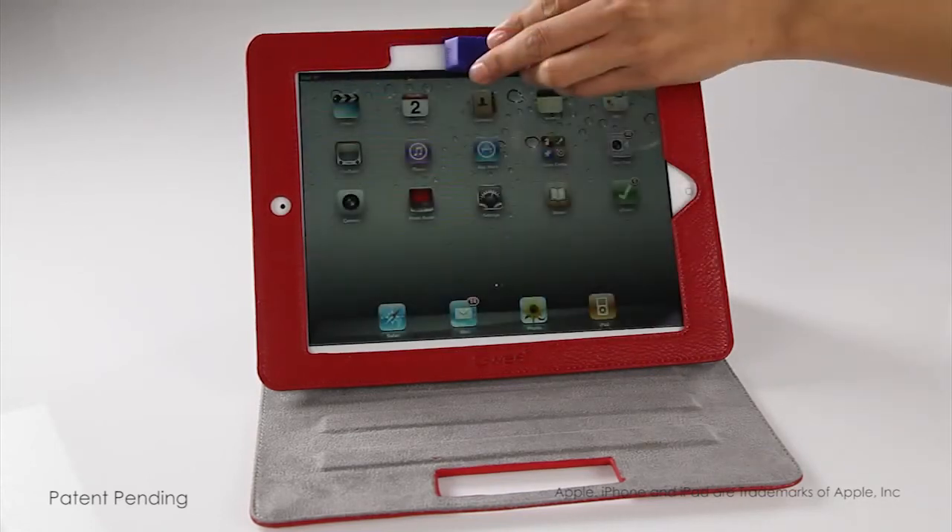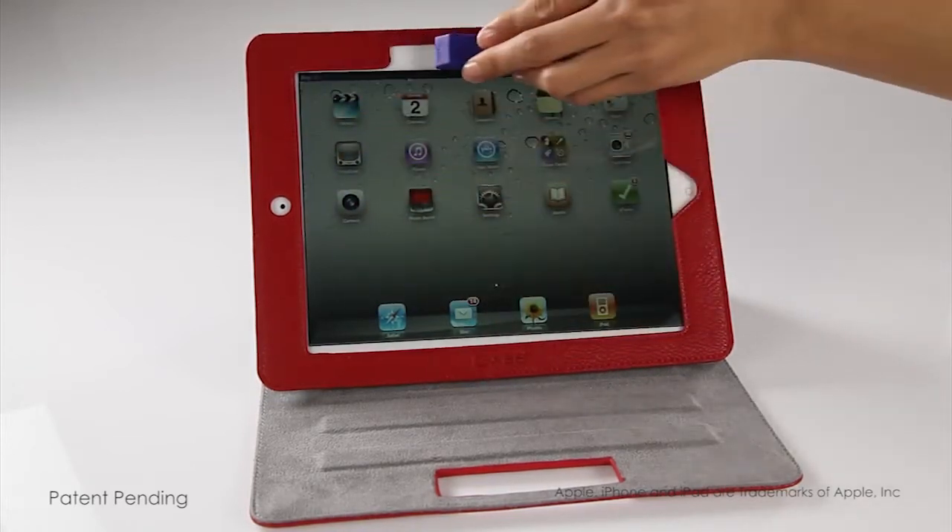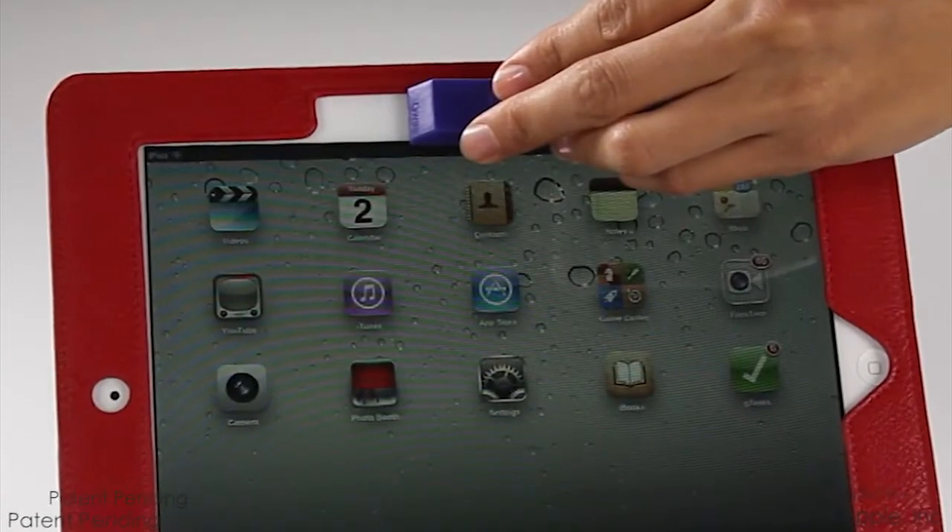And when your screen needs to be cleaned, simply move the GUI Racer down, clean your screen, and put it back where it lives, right here.